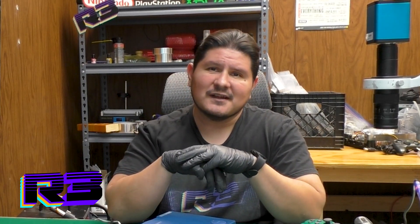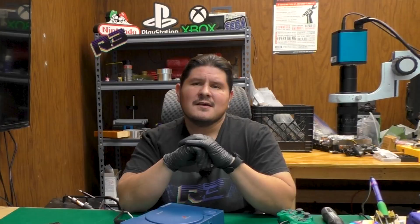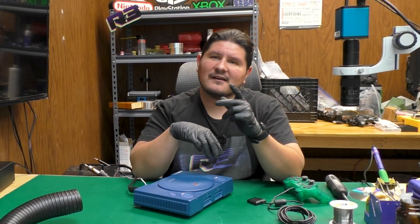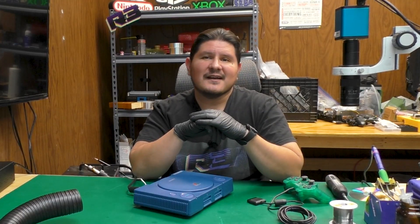Buenos nachos and welcome back to the channel. On today's episode we're going to be recapping this PlayStation debugging console. But before we do that, let's go ahead and try out a game because someone in the comments in our previous video requested we try it out.